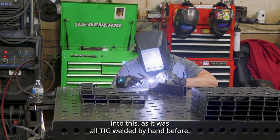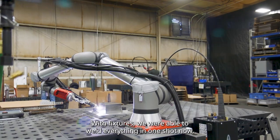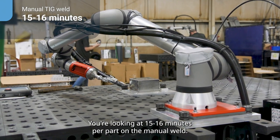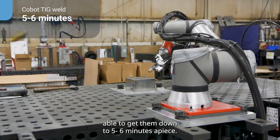Welding aluminum was one of our biggest challenges going into this, as it was all TIG welded by hand before. With the work of fixtures, we were able to weld everything in one shot now. You're looking at 15 to 16 minutes a part on the manual weld. Since they've been fixtured on the Universal, we've been able to get them down to five to six minutes a piece.